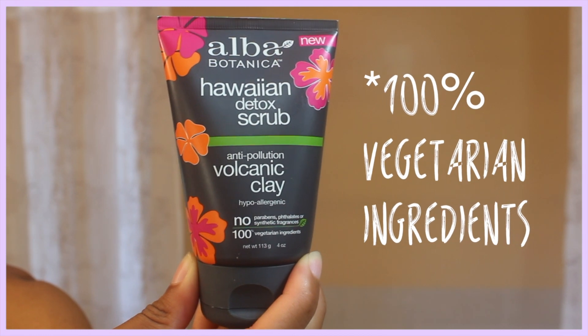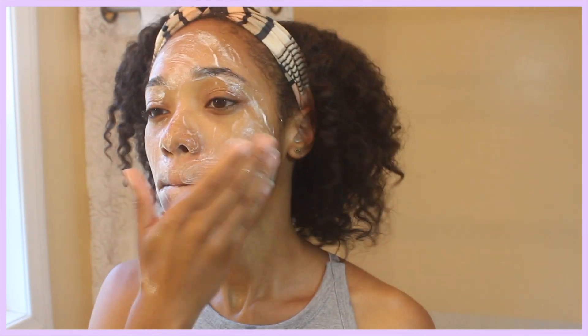For an exfoliant, I use the Alba Botanical Hawaiian Detox Scrub — 100% vegetarian and vegan ingredients. You want to make sure you have an exfoliant as part of your routine because you want to get rid of any dead skin buildup.